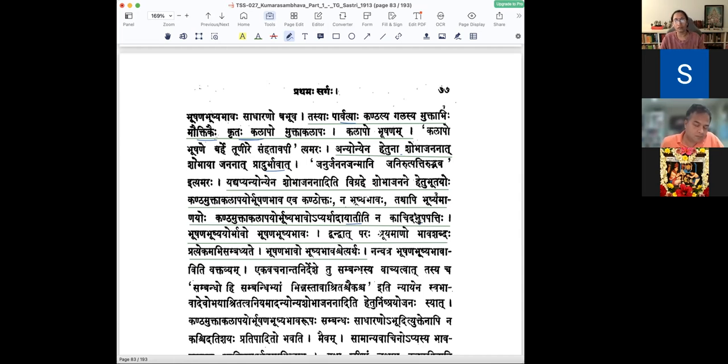When you say anyonya shobha jananam, you are talking of the kandha being a bhushanam for mukta kalapa, and the mukta kalapam being a bhushanam for the kandha. Arthaathu kandha mukta kalapayo anyonya bhushanatvesati anyonyasya bhushyabhavaha api tatra arthaathu jayate. Next he moves to another section: bhushanabhushyayoho bhavaha bhushanabhushyabhavaha. Dvandvante shuruyamanam padam dvandveshu pratyekasyaapi sambandho bhavati — the bhava shabdaha applies to each one individually.